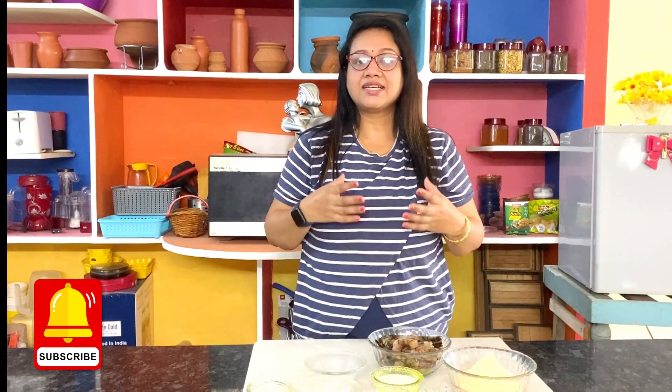Hi, welcome to Genius World. Today's recipe is a good appetizer — very easy with easy ingredients. This is a non-veg snack, a Mumbai street food, very tasty and famous. This is how we can cook it.